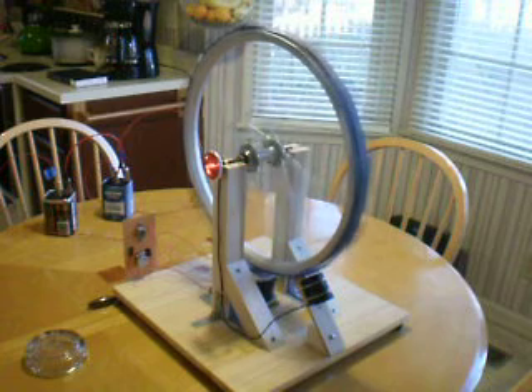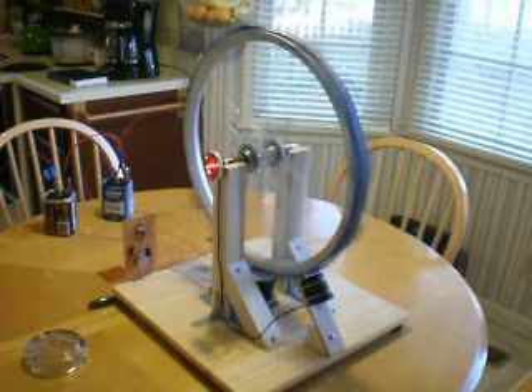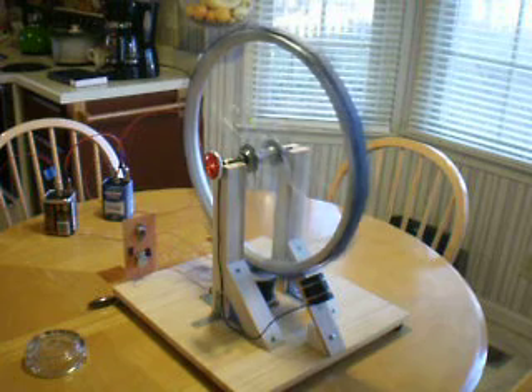Currently you see the machine running under 6-volt power. The battery on the far left is driving the coil which propels the wheel. The battery in the center you see is being charged by the wheel. Now I'm going to stop the wheel by hand without disconnecting the power.